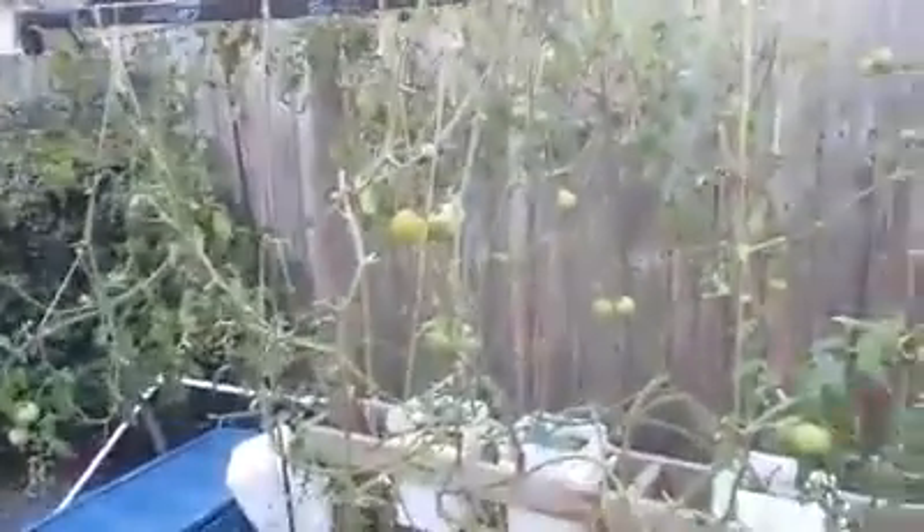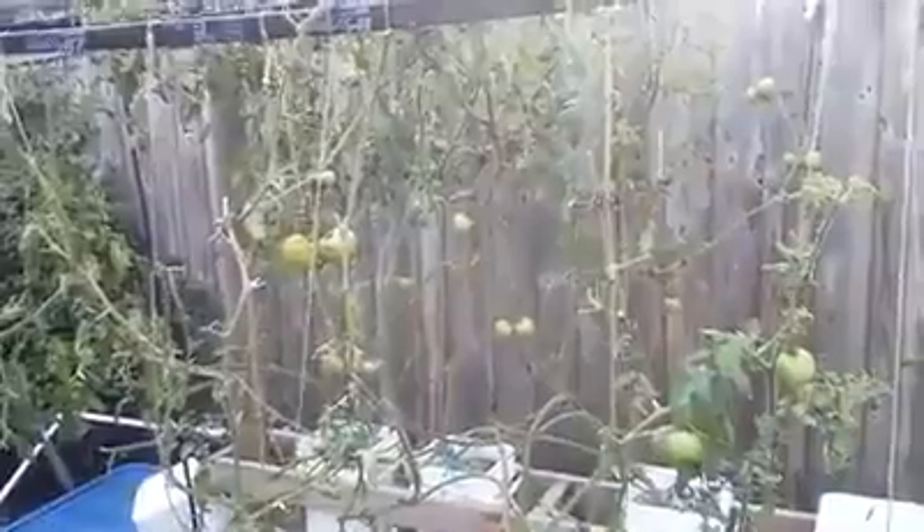And just the devastation that happens to your fruit. I've probably lost at least 20 to 30 pounds of fruit to Late Blight out of this whole entire system — and that's just a rough estimate.